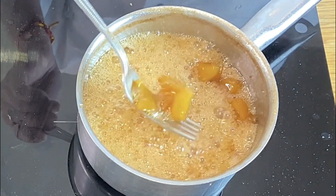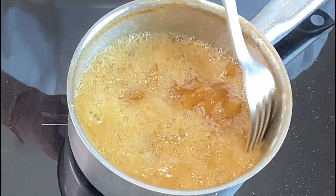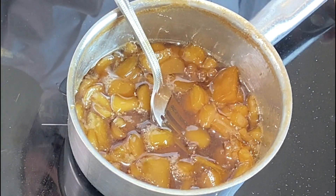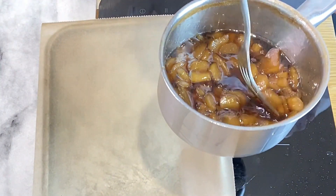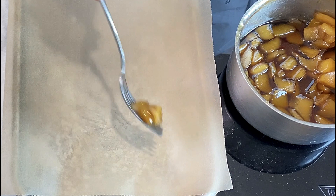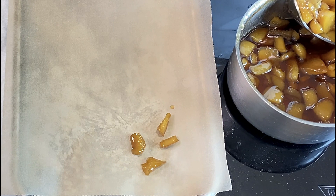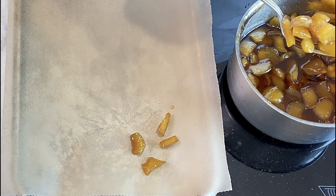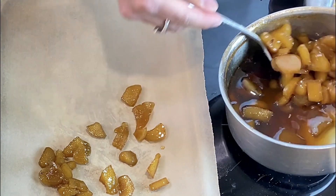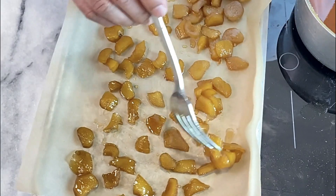You can see how the ginger has turned translucent — it's taken as much sugar as it can. Now it's time to spread it on parchment paper and let it cool.